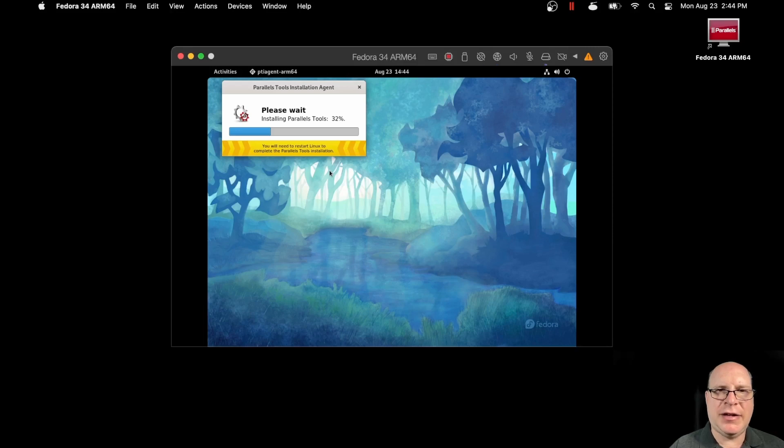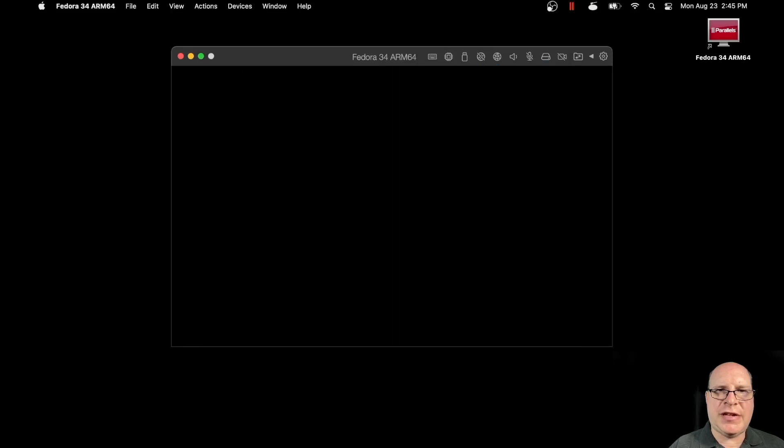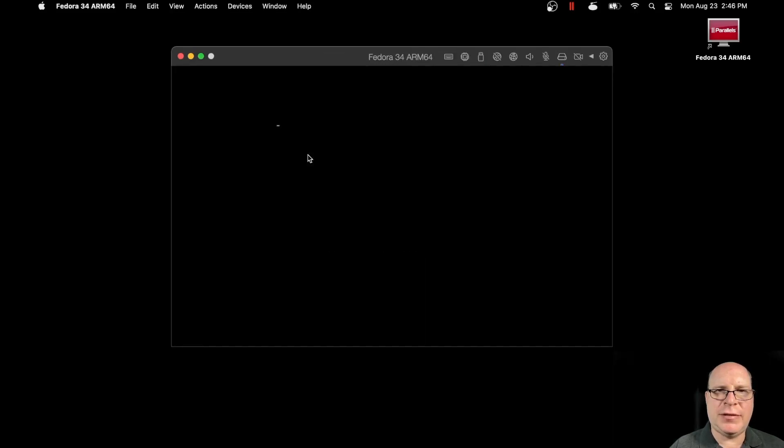I like how Parallels automates this process — makes it very simple and kind of tough to go wrong here. And we're almost done. Installation was successful. So it's time to restart. There we go. We're offered a Fedora boot option. Let's take it.